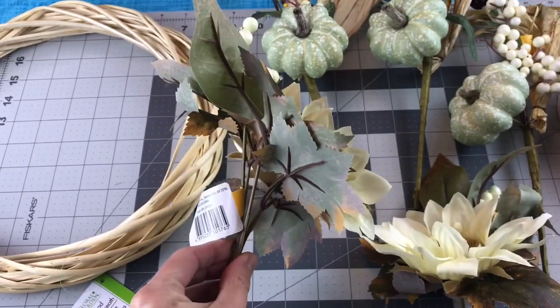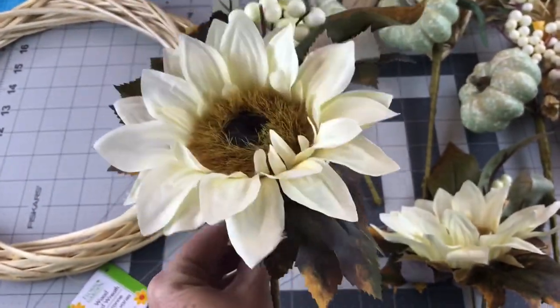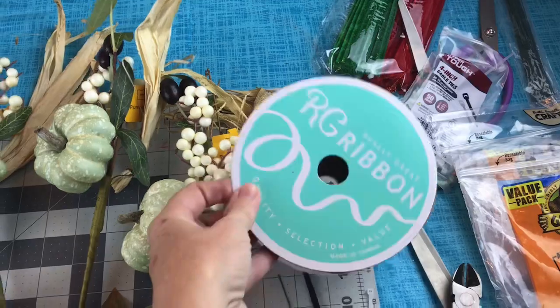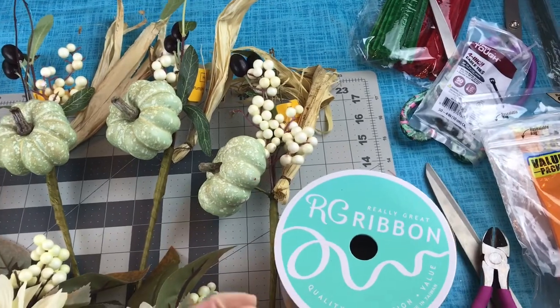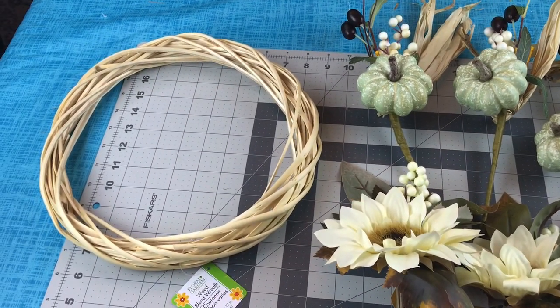And then you're going to need two of the Sunflower and Berry Pick — not three, just two. The flowers from Walmart are Mainstays brand. You'll also need some ribbon with wire for a bow. This leopard print ribbon is 2.5 inch width ribbon with wire and I ordered it online at Craft Outlet.